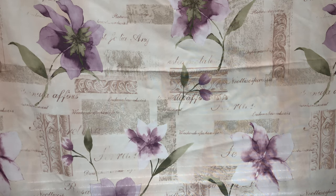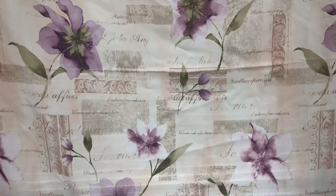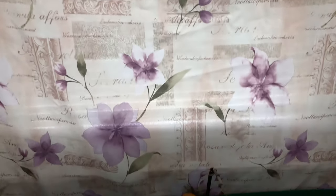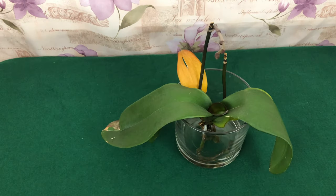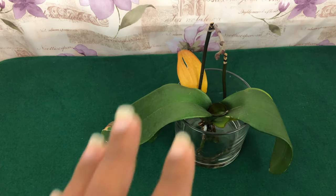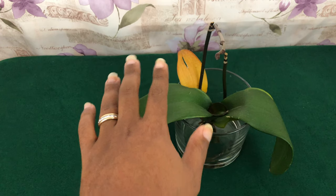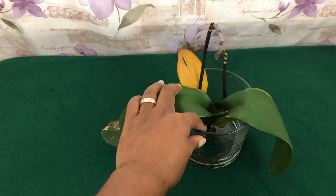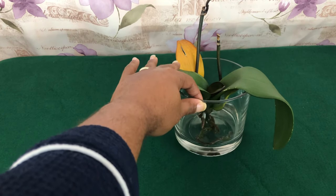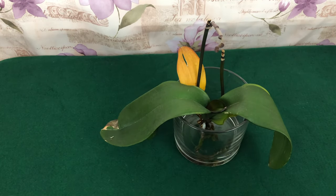Welcome darling, how you doing? Welcome to Orchids for Dummies, all of my new beginners. In today's video, I will be teaching you the right way to grow your phalaenopsis orchid in water culture. Stay tuned.